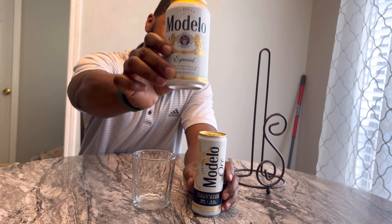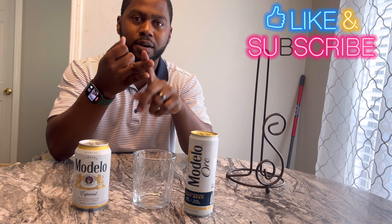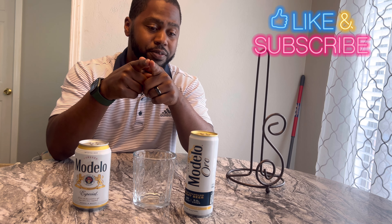And this is the real deal — this is what I like. This is what I'm not sure if I like because I haven't had it yet, but we're about to change that. But before we get into it, make sure you like, comment, subscribe, and be on the lookout for the next video. But with that being said, let's get into it.